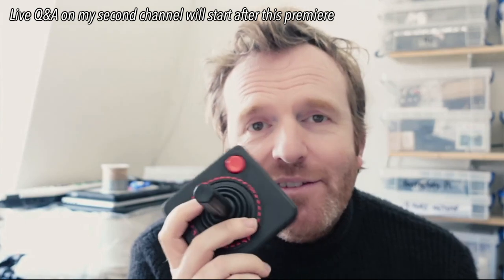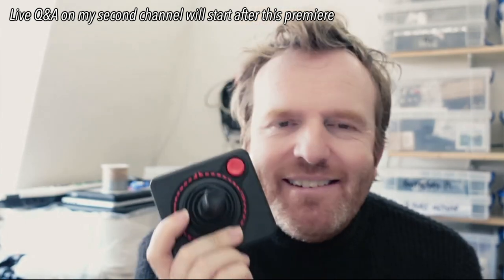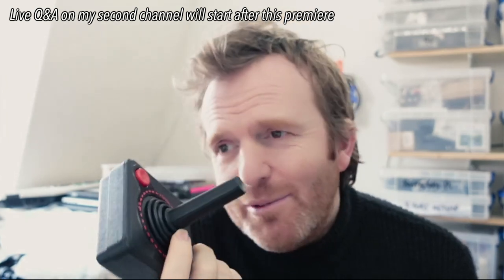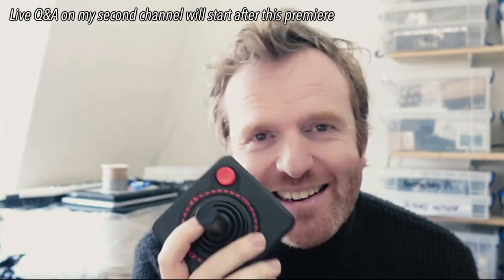When it came to making one of these wireless, there are several challenges involved. To start off with, they're from the late 70s. These are old and they're just made out of plastic, made at a price point — they're not particularly reliable.